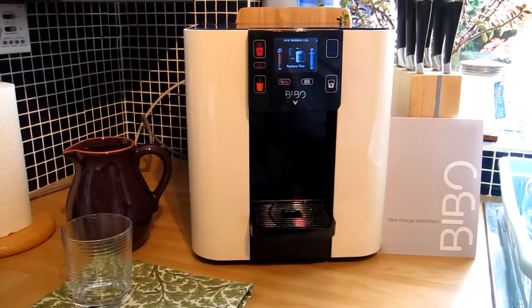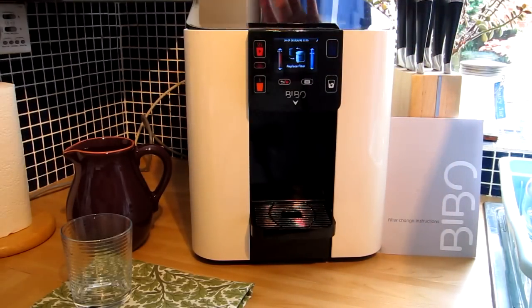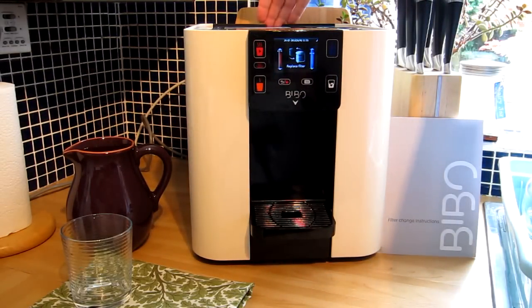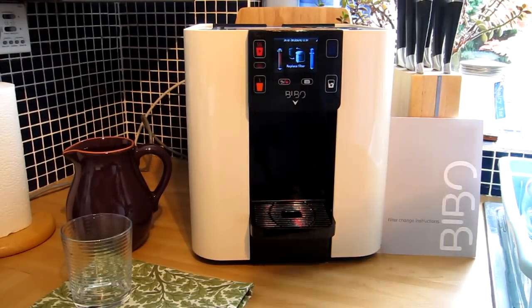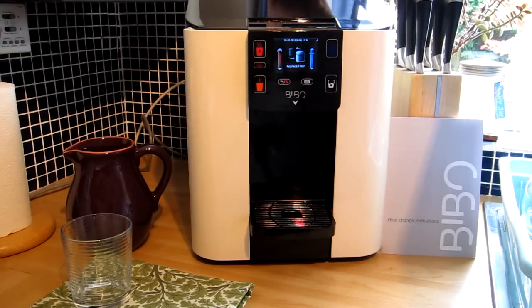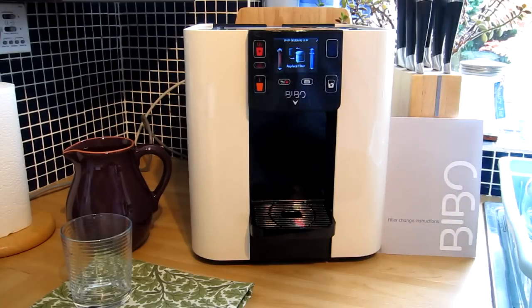The first step to removing the old filter is to remove the lid from your Bibbo unit. Slide your hand to the very center at the back and with your fingers loosely raise and lift the removable lid. In the very center at the back, about an inch wide or two and a half centimeters, there's a point where the lip goes down which gives you a finger access point to the lid. Hand at the back in the center, fingers in the middle, just lift up — it's a very light plastic unit — and that gives you access to the water filter and the UV lamp.